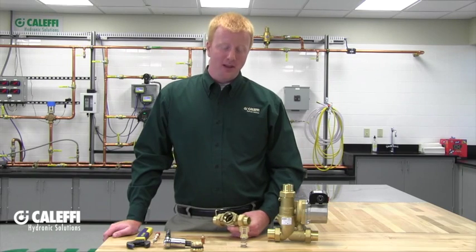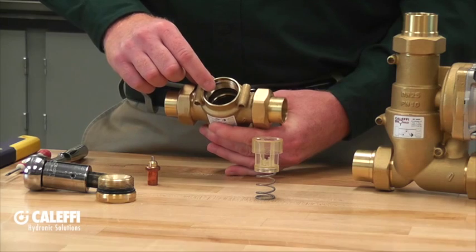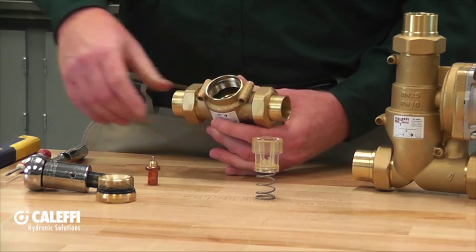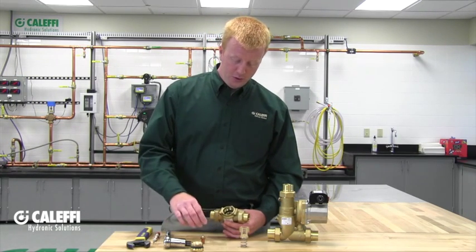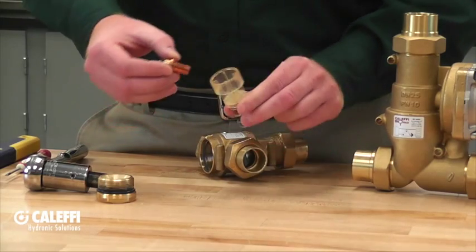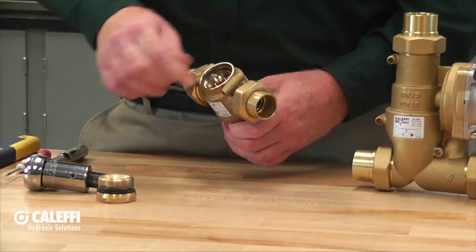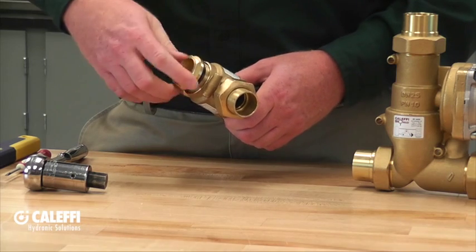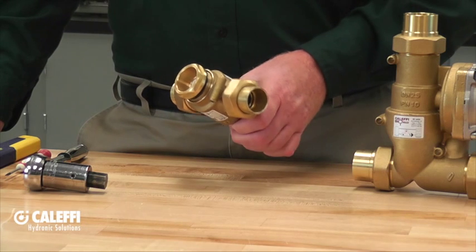Before reassembling the valve with the new thermostatic sensor cartridge, this is a good time to look inside the boiler protection valve and make sure it's clear of any debris. If you do find debris, that's also a good time to consider installing a Caleffi dirt separator. Once clear, place the thermostatic sensor cartridge into the shutter and spring assembly, slide it back into the boiler protection valve, and put the cap on. Tighten the cap until it's good and snug, but don't over-tighten — there is an o-ring in there to make the seal.